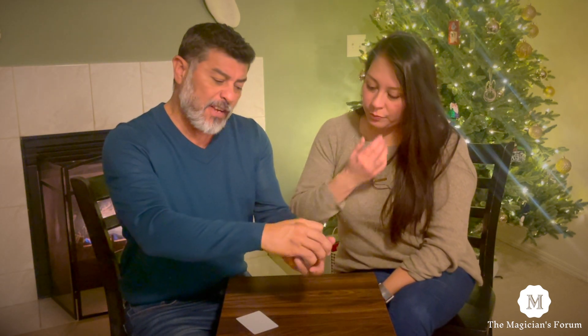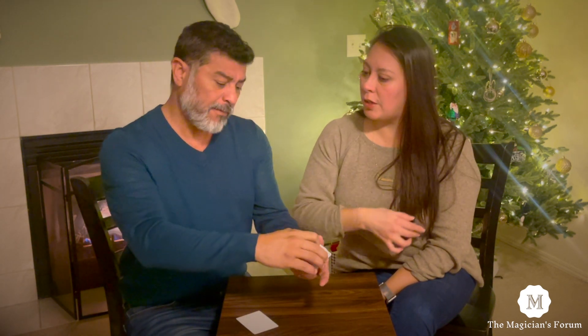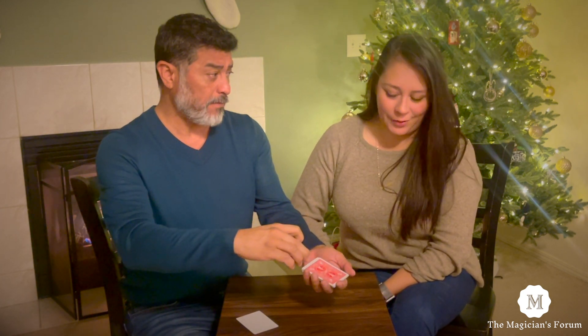What I want you to do is, again, shuffled — say stop whenever you want. No stopping the cards. Stop. You want to stop there or more? No, stop there.